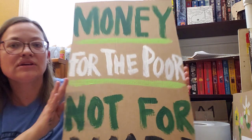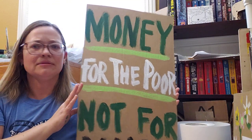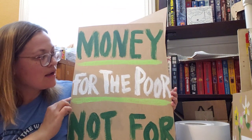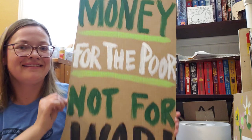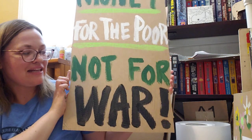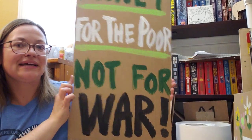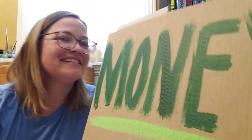You probably can't see them but I left the pencil lines — no problem, just leave them there. 'Money for the poor' against the brown — I think the white shows all right. I did go ahead and make 'war' as intense and angry as I could, to show the feelings.